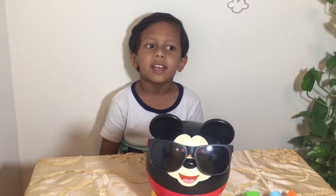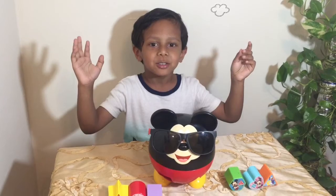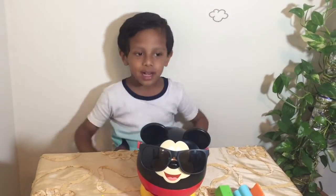Roll call: Donald, Goofy, here — who knows? My friends love Mickey Mouse so, so much. I laugh so much.